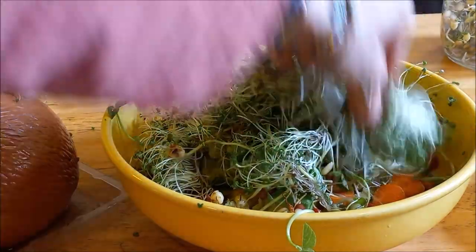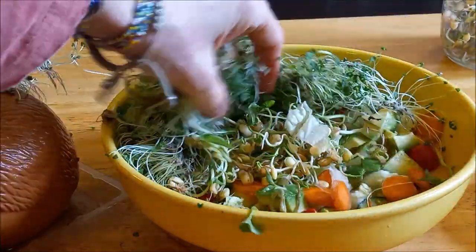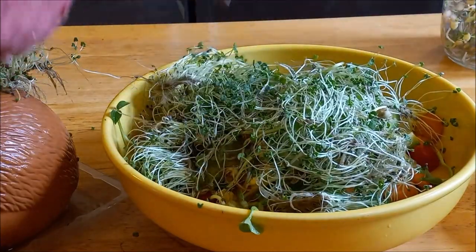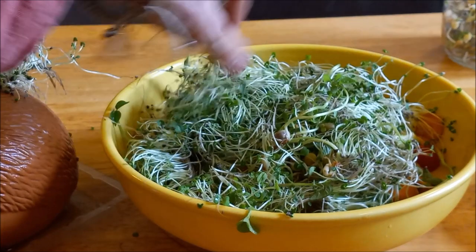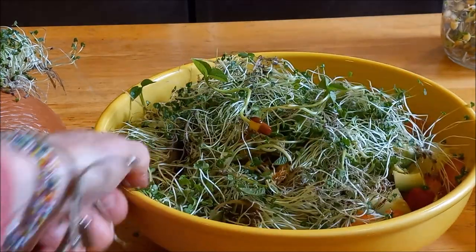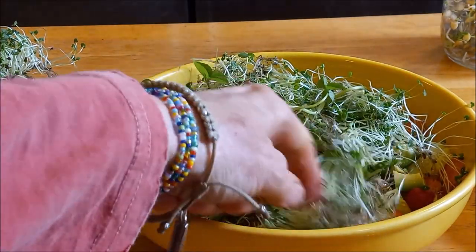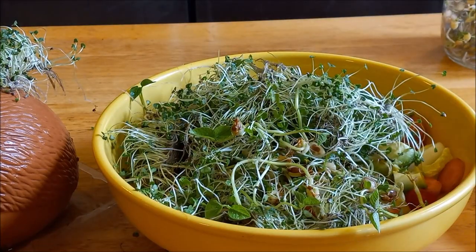God, you guys are so jealous, aren't you? Isn't it cool how it just covered up all the other yummy stuff underneath? I'm going to have so much nutrition coursing through my veins. Did I mention there's a lot of protein in sprouts? Vegans, you probably already knew that, or vegetarians — anybody who wants more protein and doesn't necessarily want an animal source for it. Boom. Sproutage.